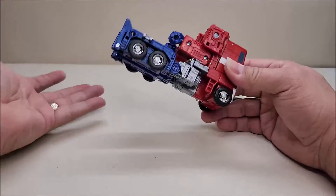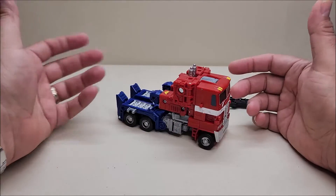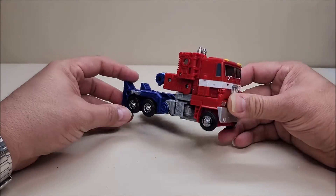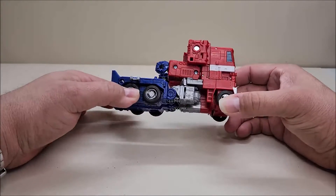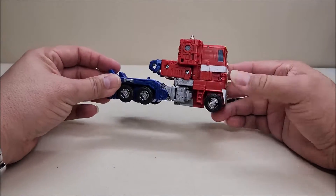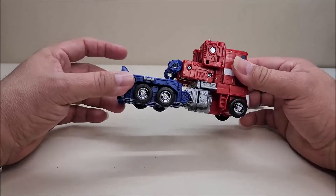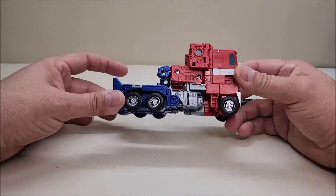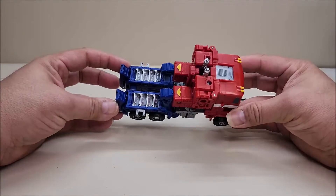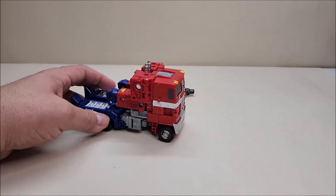There was a very obviously missed opportunity here. Instead of this base, I would have rather gotten a trailer for this guy. I think this was a missed opportunity to make a Powermaster Prime — they took the trailer, remolded it a bit to give us that Galaxy Convoy Optimus Prime. I can't imagine it would have been that much more work to do another retool and give us a Powermaster Prime. That would have sold like hotcakes. Or even a retool in Delta Magnus or powered convoy colors — that would have been a cool trailer to include.